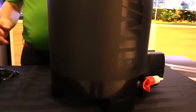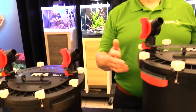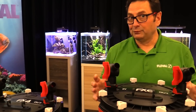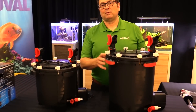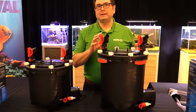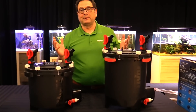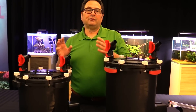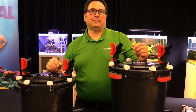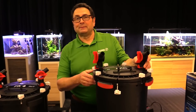Multi-stage filtration — with the FX6 it's up to six different stages, and with the FX4 up to five different stages. We've always been known for filter media solutions, benefiting those that want less frequent filter media maintenance, or those that want the ultimate in water quality, allowing easy access for regular maintenance.